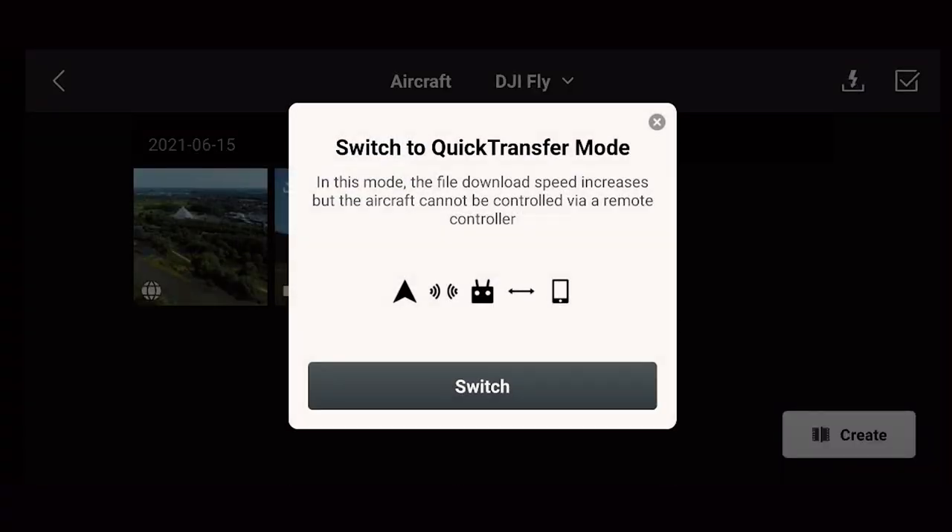Go back to your DJI app, activate your Wi-Fi and Bluetooth, and press the lightning icon for quick transfer. This will allow us to transfer the photo from our drone to our phone.